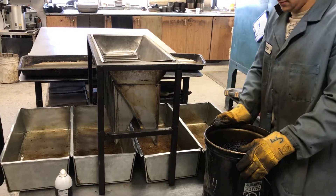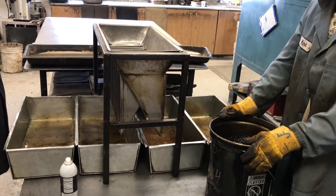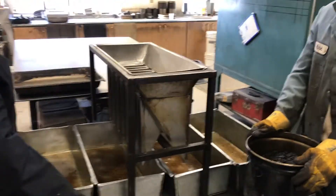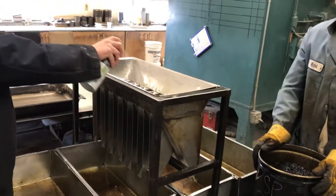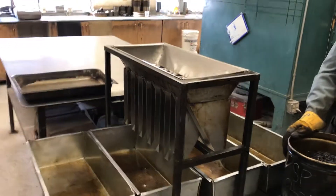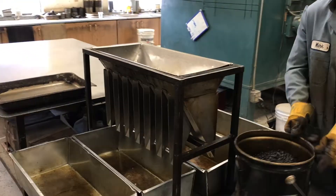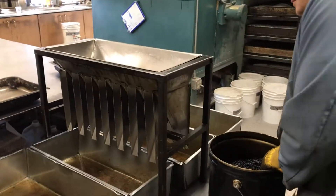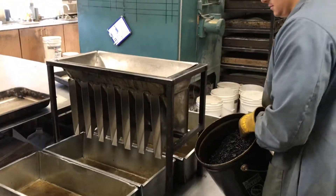This is a gyratory mix we're doing today. We're going to run it through the riffle splitter, and the first thing we're going to start with is a release agent. We're going to spray down the riffle splitter so we make sure none of the material sticks to it. The important thing is to make sure it's clean and all the chutes are clean with no debris in them, so you're not contaminating this mix from a previous mix that might have gone through here.